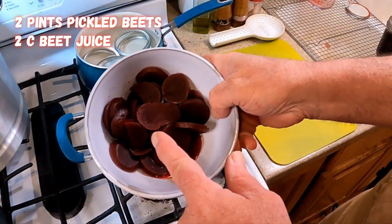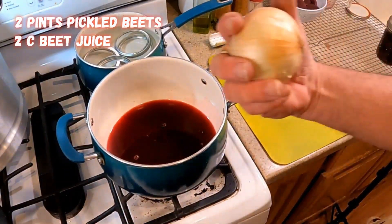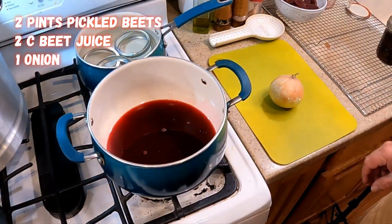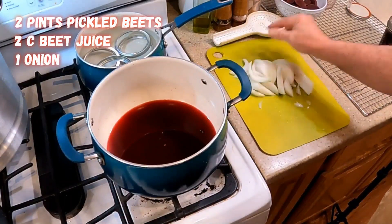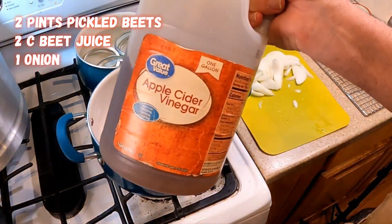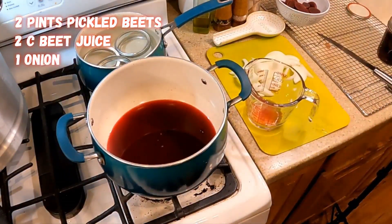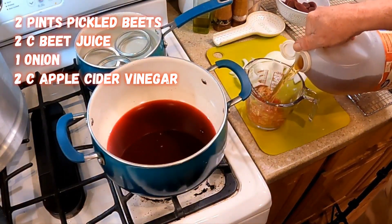Save the beets — don't eat them all yet, we're gonna use them. We'll also need an onion. Get that chopped up and set it aside with our beets. Now for the brine, let's start off with apple cider vinegar — two cups of that.